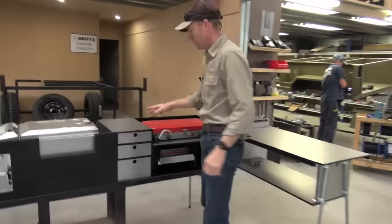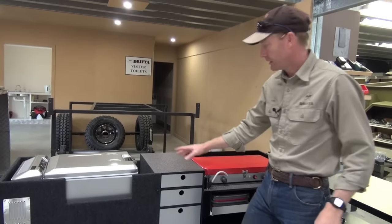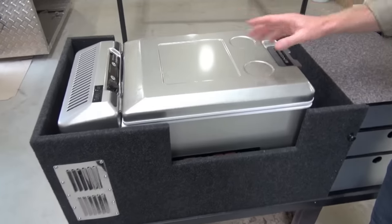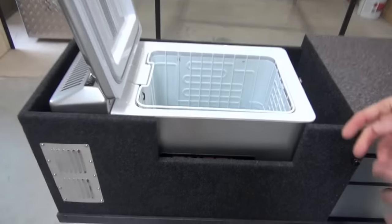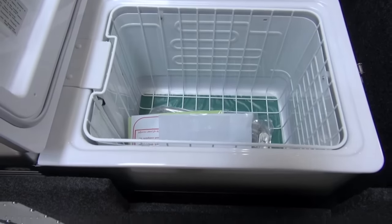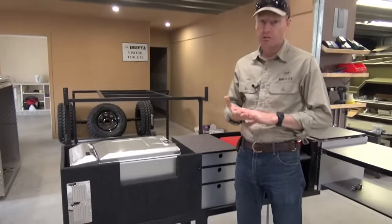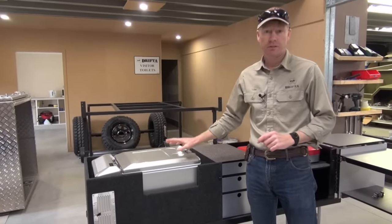This is another DOT kitchen for the DOT 6. This is the only other version that will work in our DOT trailers, and that's the 30 litre Ingle fridge. So a little bit smaller than the 47, but as you can see, that'll fit inside. Basically for the DOT trailers, we've got two fridges that'll fit - the Evercool 47 or the Ingle 30 litre fridge.